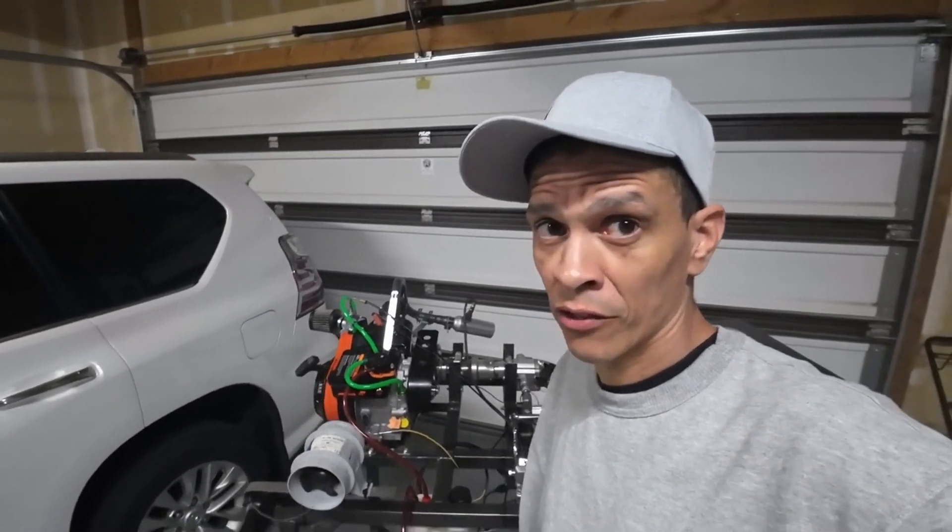What's up guys? We're back — episode 3, dyno tuning the LO206.